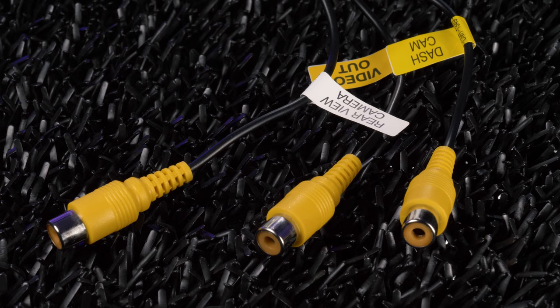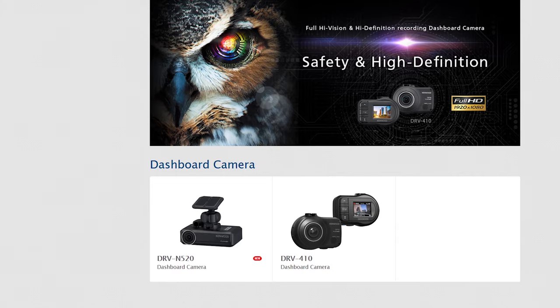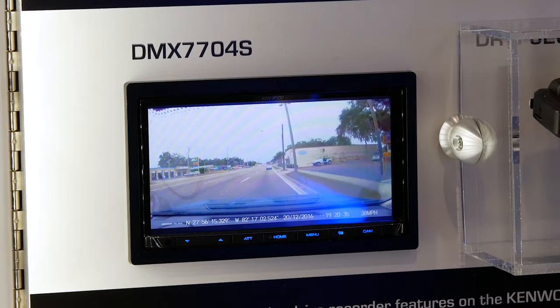The DNX576S has three camera inputs for an optional three-camera system, plus is dash cam ready with the DRV-N520, which links with the receiver, giving you an extra pair of eyes on the road and providing safety warnings like lane departure and forward collision warning.